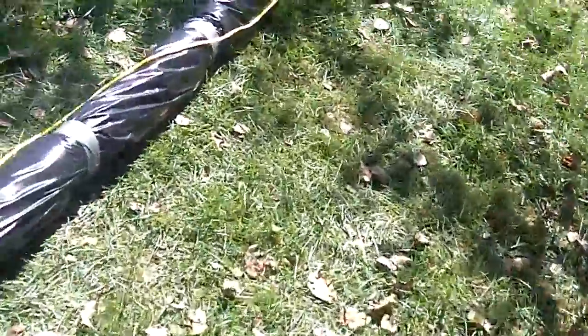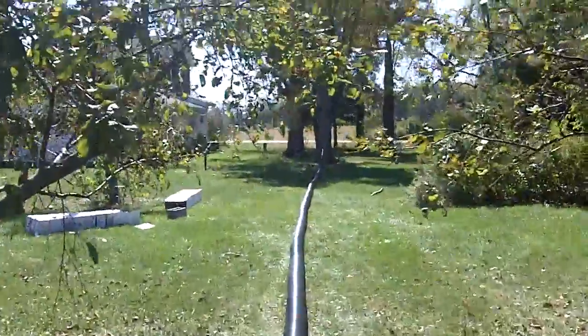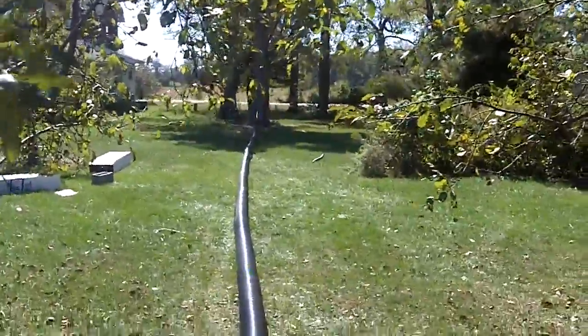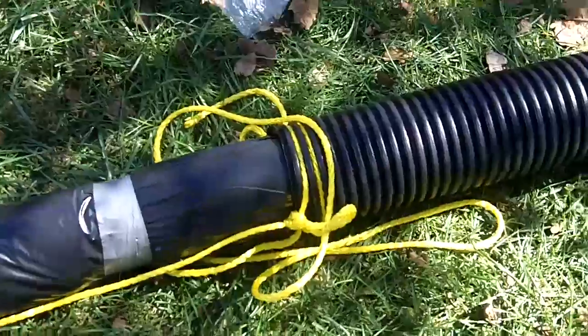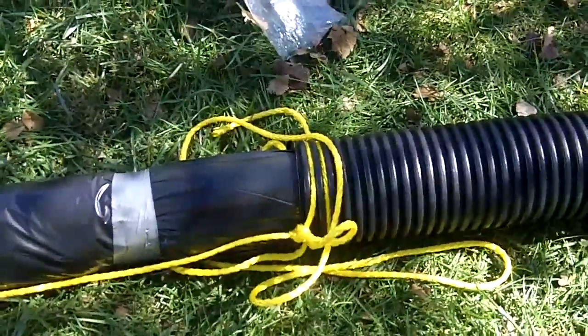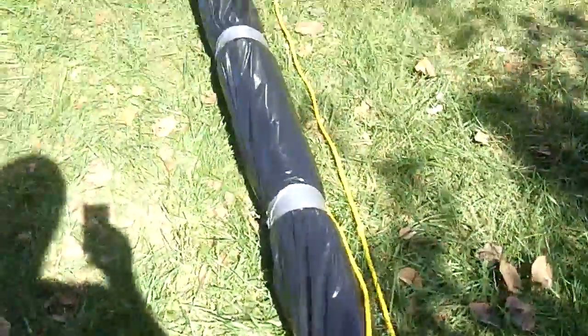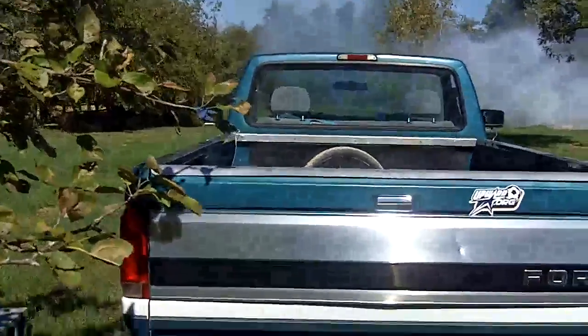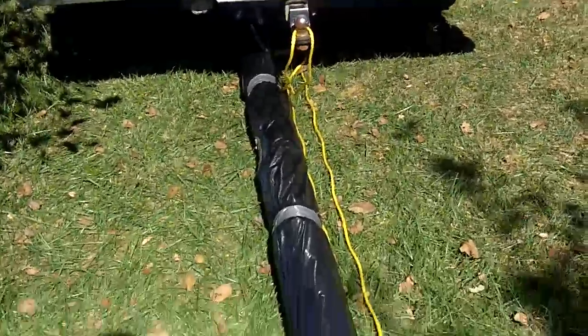I then tied the other end of my tubing onto the tree down there. I've put two wraps around my corrugated and I've actually tied those under the back of the truck.